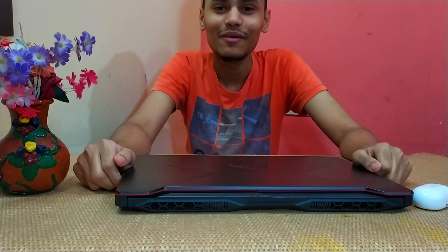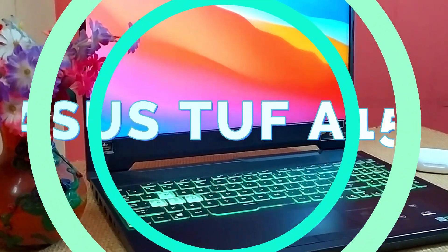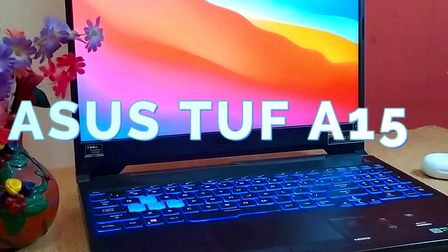Hey, what's up guys! I am Nishtel and welcome to my first ever video — an unboxing and overview of the Asus TUF K50 Gaming Laptop.